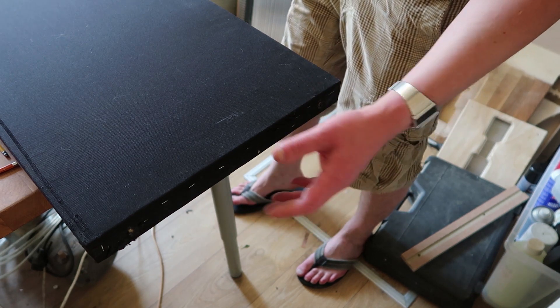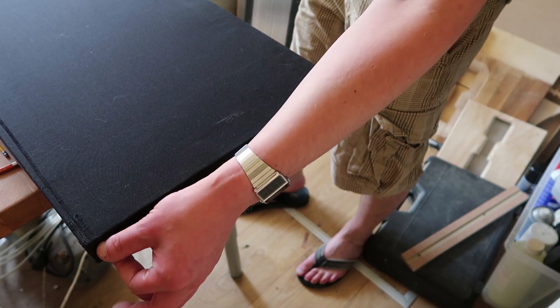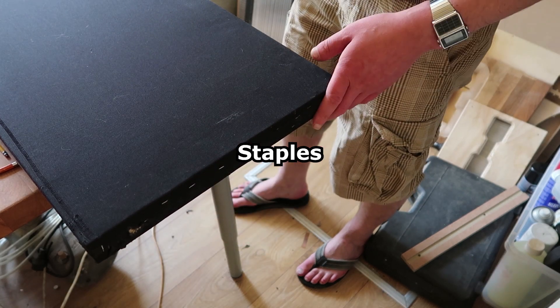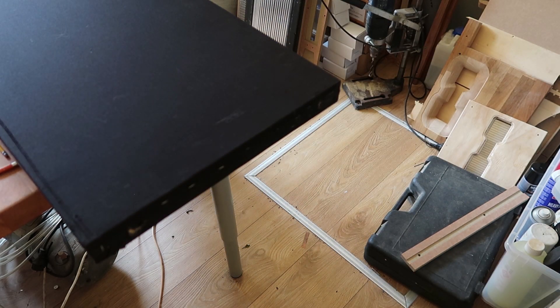So next time if I make a base, there should be a pocket to give it a little bit of room for all the fabric folds and the nails — or whatever you call them — thingies. So it sits flush and it doesn't wobble. Right now it wobbles quite a lot.